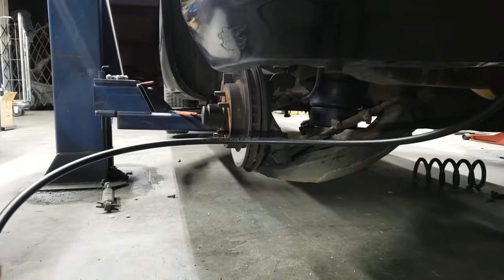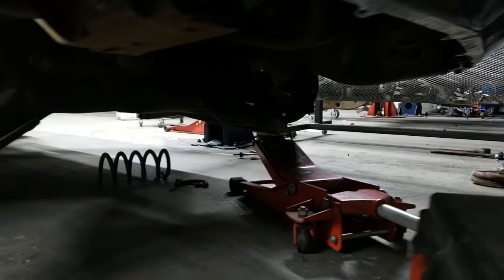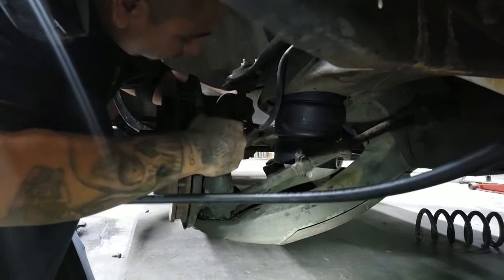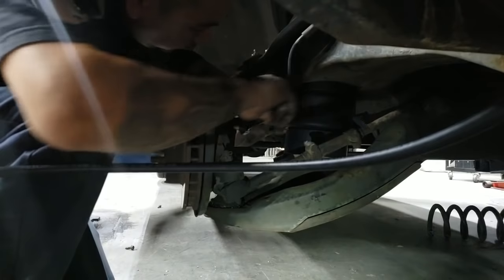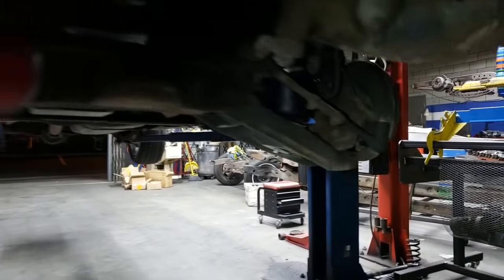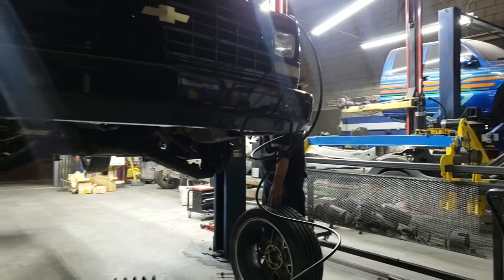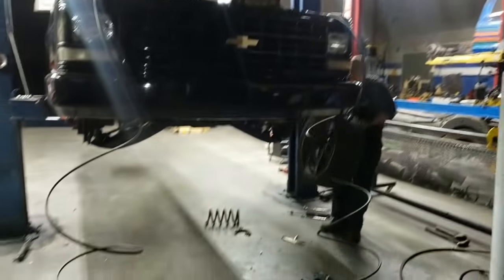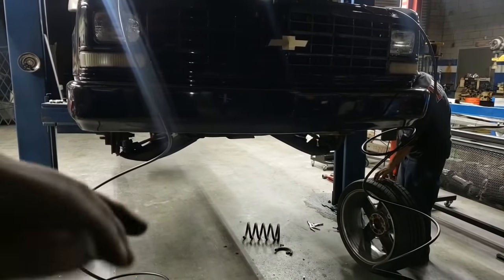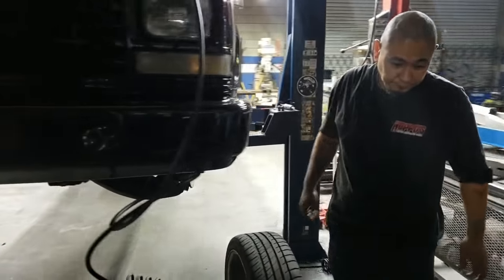We're going to get the lower A-arm jacked up, line up the bottom stud, get the ball joint and cotter pin in. Ball joint's locked in place — you just got to tighten it up now and get the cotter pin in place, then repeat for the other side. These ball joints on this truck happen to be three-quarter inch — different makes and models will be different, we've seen all the way up to seven-eighths and thirteen-sixteens. Both bags are in place. Now we're getting the tires back on, and from there the bottom side is completely done. We always like moving in sections, doing the whole bottom section first, then moving up to the next section.